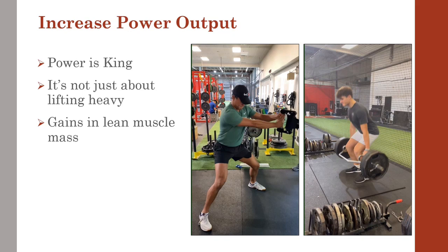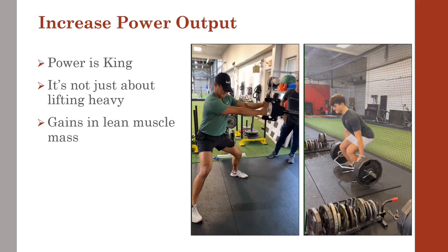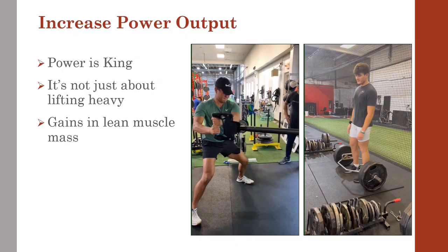On a side note, strength training in the weight room will also help to release testosterone, a major player in gaining lean muscle mass, which brings us to our next topic.